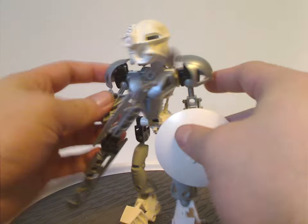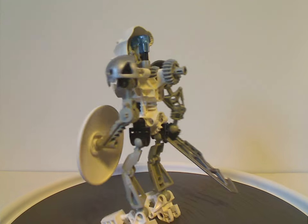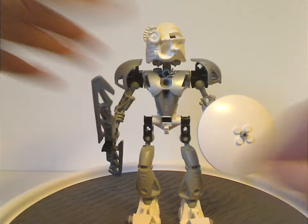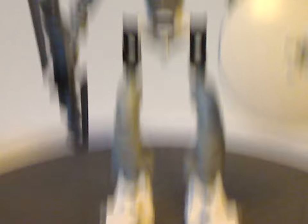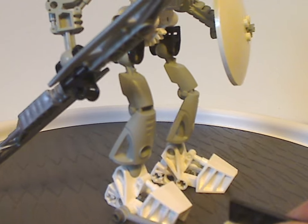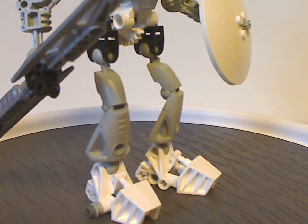Kopaka Nuva is similarly a bit more bulky than the original Mata form. Starting out with the legs, they're the same as the rest of the Toa Nuva. If you notice on the feet parts, there are little studded rods on there, which is what will be used for one of his features, which I'll go over later.